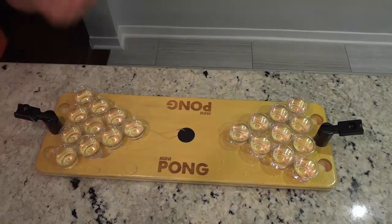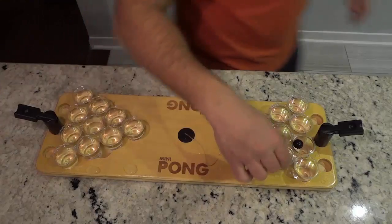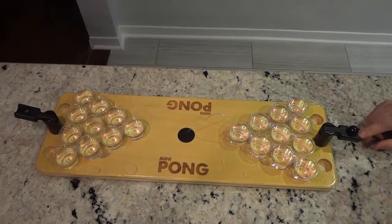I'm obviously not going to play by the full rules — I'm just shooting it back and forth right now. Two for two! Okay, we're going three for three. Let's try. One more — lines up the shot...